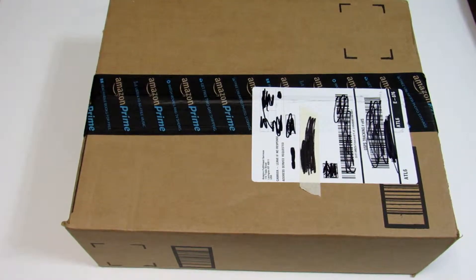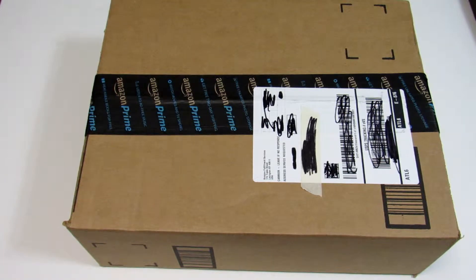Hi guys, welcome back at K.A.R.I. the Gamer. We're finally going to get back to the unboxings, because it's been a long time since I've actually done an unboxing — it's been about three months or something like that.